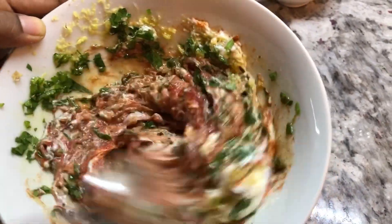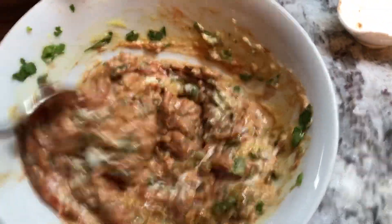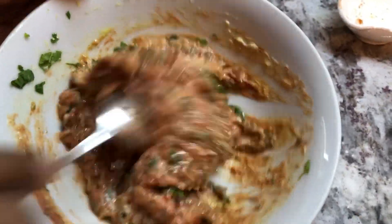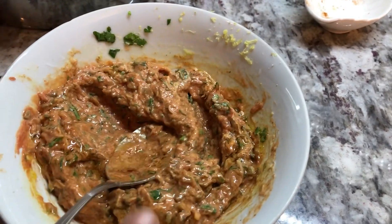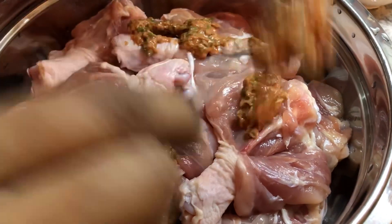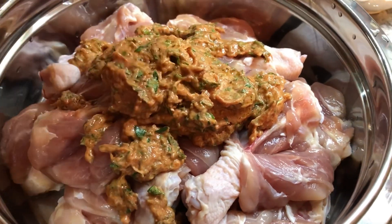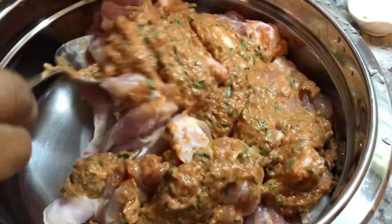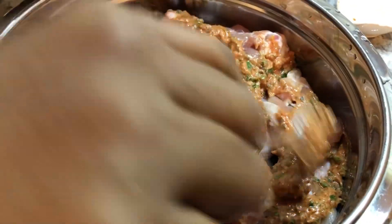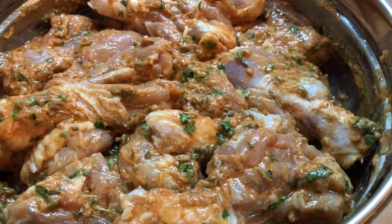We're gonna give this a nice mix. From my ingredients alone you guys will be able to tell the flavor of this chicken, and the aroma in my kitchen is really beautiful. This looks amazing — a little bit more of the olive oil — and then we will add this to our chicken. I'll mix that in well and leave it to sit for a few minutes before we put it into the oven. I just marinated the chicken; we're gonna cover it and leave it 15 minutes to half an hour before we start the cooking process.